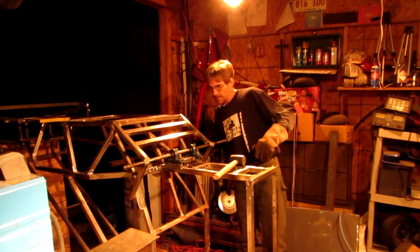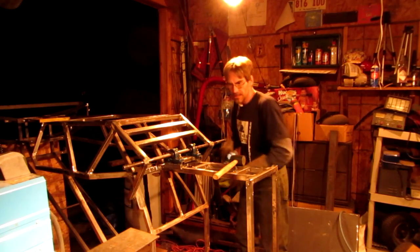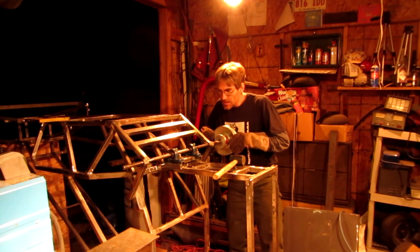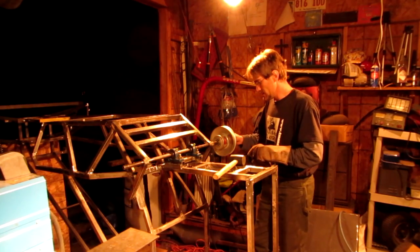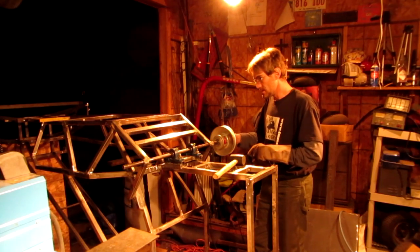I got those welded into place. These welds didn't turn out as well as the other ones, but I'll clean them up and weld once I flip this thing upside down. Now I'll see how much binding this thing did on this shaft.